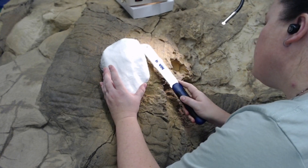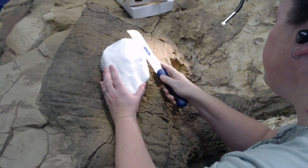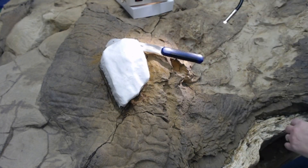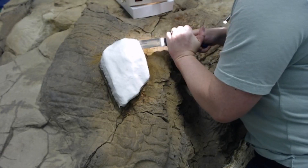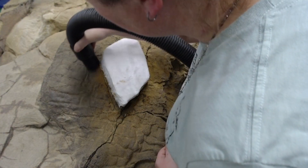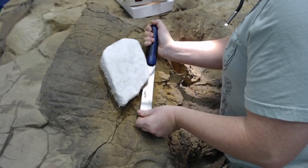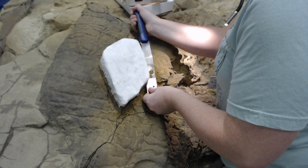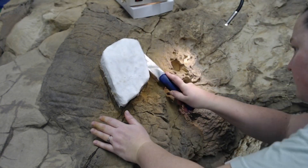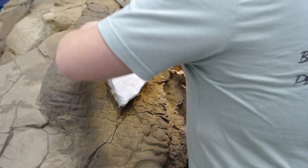Now we must use hand tools to saw the rock in between the crocodile hand and the calf of Dakota. First, we use the Japanese pool saw to get underneath the specimen. We use the cord saw to get under the many hard-to-reach areas.